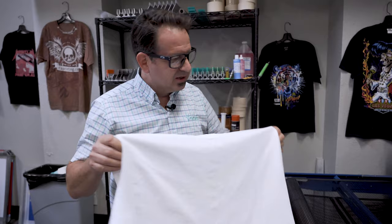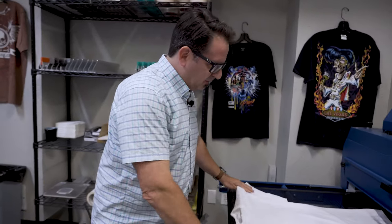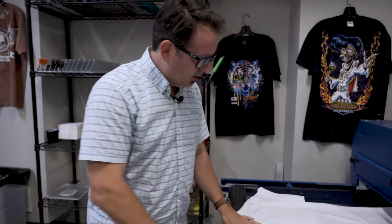Even with the power of video and 4K cameras, you really can't see the prints since it is white on white. So we're going to go ahead and run it through the dryer. We're going to cure this at 320 degrees, and when we come out the other end, you'll see the 3D simulated embossing effect.